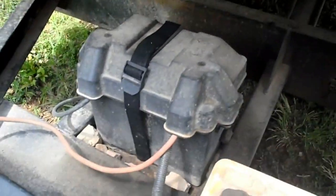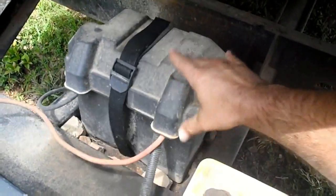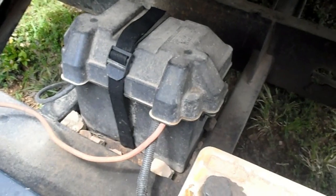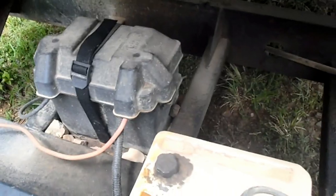The battery box still has cables going into it, but there's no battery in it. I'm just leaving the cables there in case I ever need to put a battery back into it. And that's how you connect all of this up to a Blazer and make it work.